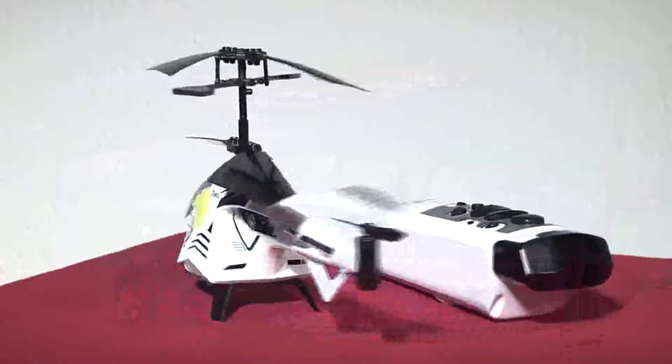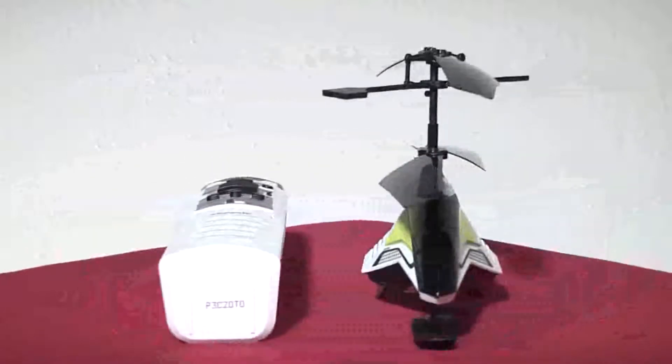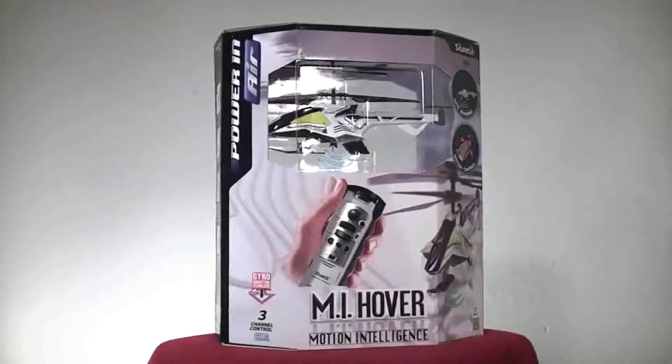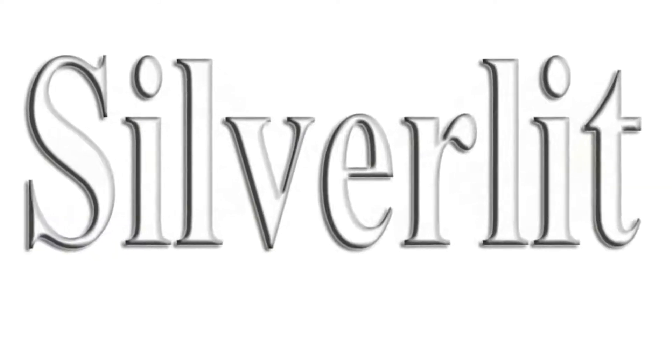Welcome back to RC101 with the Daoist Flyer. I like RC aircraft that can sense their environment, and the Motion Intelligent Hover is the first one that I've seen that can actually tell where the floor is. Silverlit was nice enough to let us test out this early version, so let's take a look.